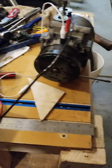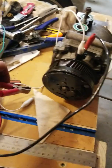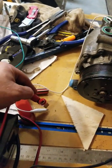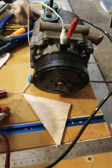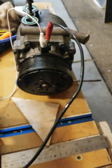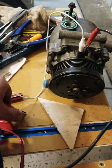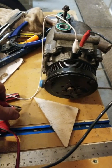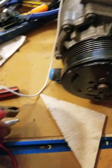There we go. Now, if all goes like it did just a few minutes ago, when I touch these two I should have clutch engagement. There we go — see that? All I have to do is just touch it. Let me get a nice close-up here.